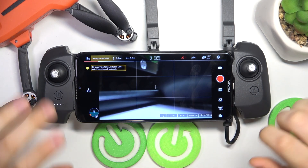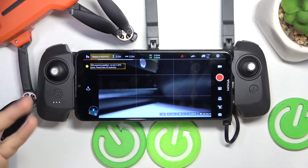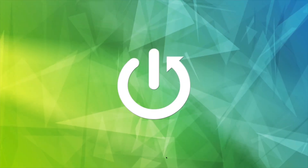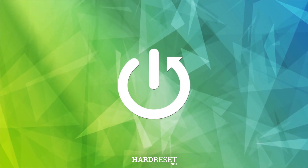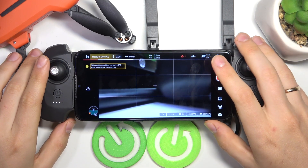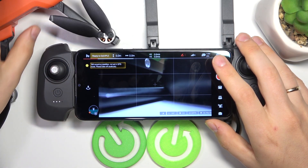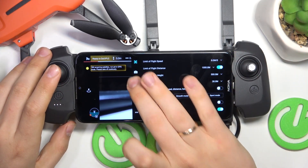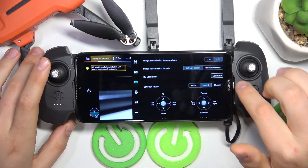This is FIMI Mini 3 and today I'll show how you can perform the remote controller calibration on this drone. At the start you will need to open the camera view of the FIMI Navi Mini app. Here launch settings, then select the third category and look for the RC calibration button.